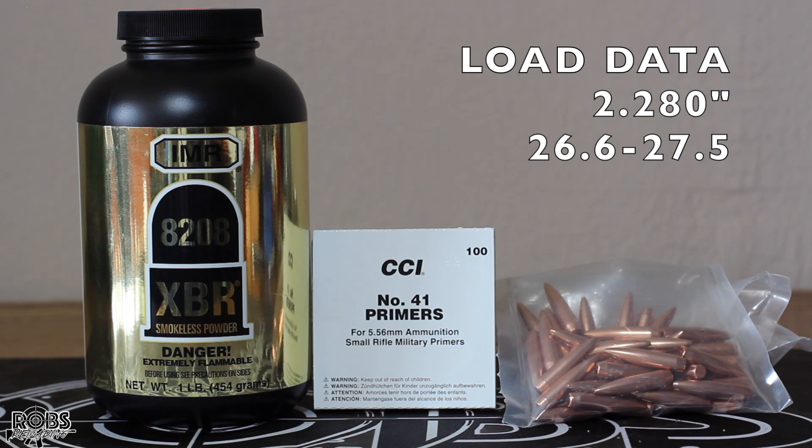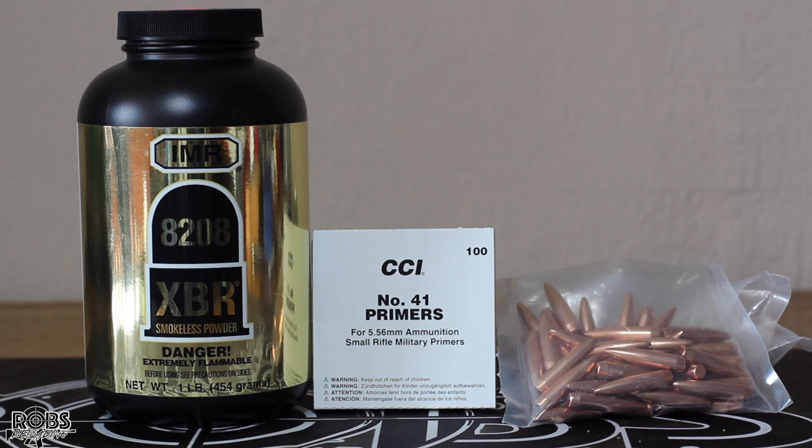We're going to start out at 26.6 grains and work our way to 27.5 grains. Now Hornady doesn't specifically list load data for this combination, but we've shot enough 8208 XBR that I think we'll be fine at that 27.5 max load. We're going to shoot five shot groups and we're using brand new Starline small rifle primer brass. Let's get out on the range and see how the Grendel shoots.